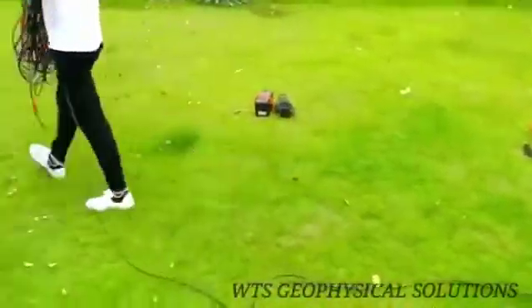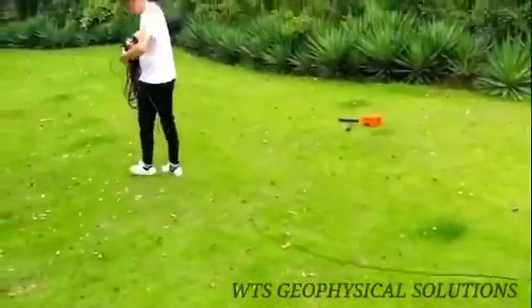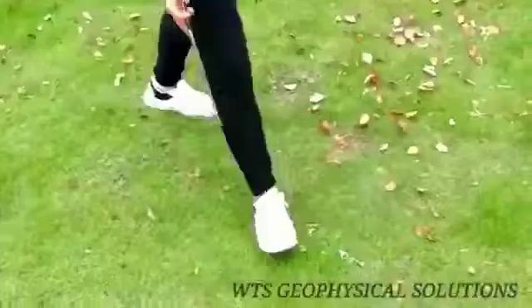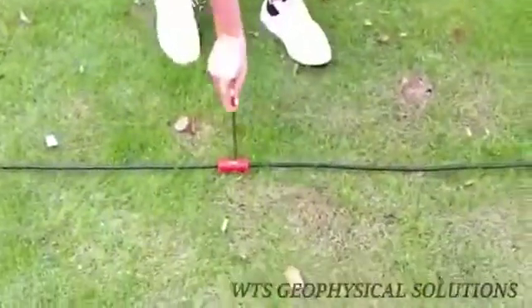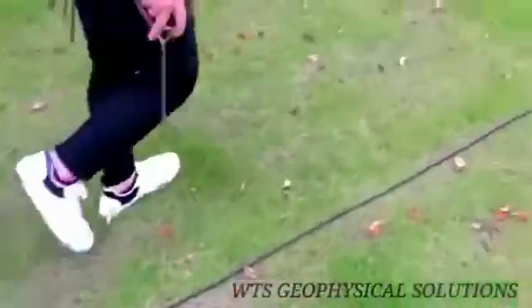Spread the electrode line along the direction of the section to be measured, and straighten it as far as possible. Insert the electrode into the ground, ensuring the electrode is in good contact with the soil.